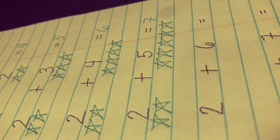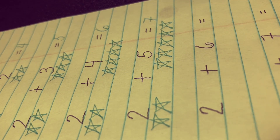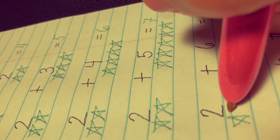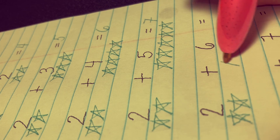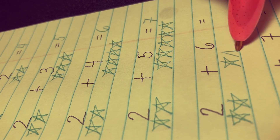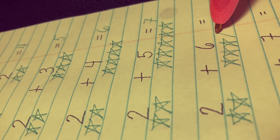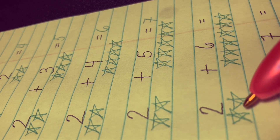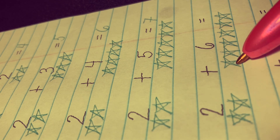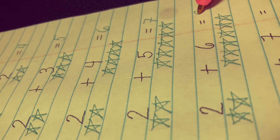Remember, when we are adding, we are counting everything together. 2 plus 6 equals. Let's draw two stars here and six stars there: 1, 2, 3, 4, 5, and 6. Let's count everything together: 1, 2, 3, 4, 5, 6, 7, 8. The answer is 8.